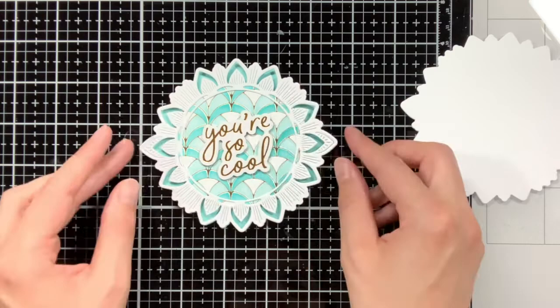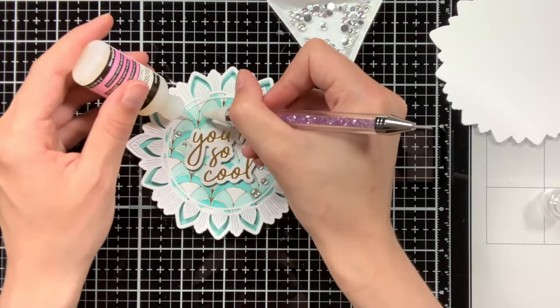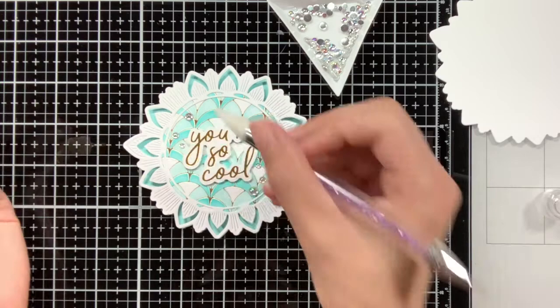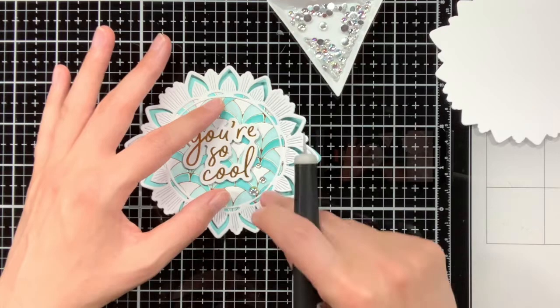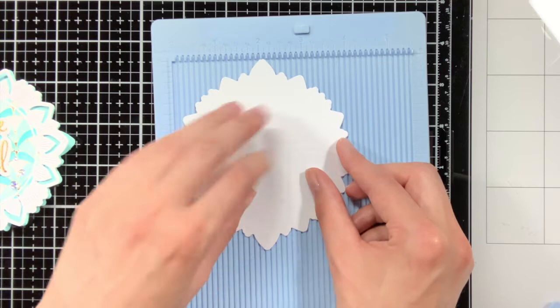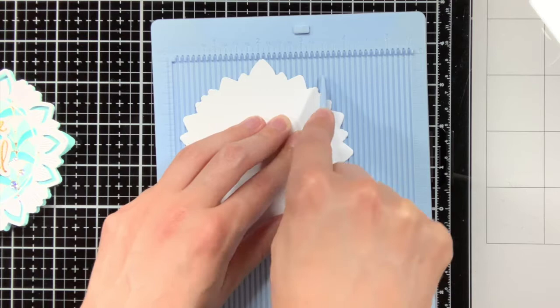As an embellishment I am adding these iridescent pearls from Pinkfresh Studio. To make the ornate circle look a bit more interesting and to give it dimension, I am just pulling it up with my fingers. To turn this into an actual card, I have another background with the ornate circle, which I will score with my scoreboard. Then I will put some liquid glue on top, and adhere this other background to my mermaid cardstock background.